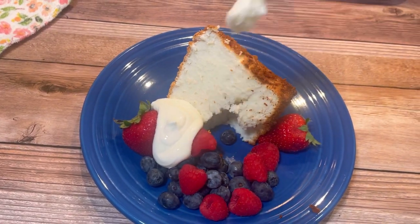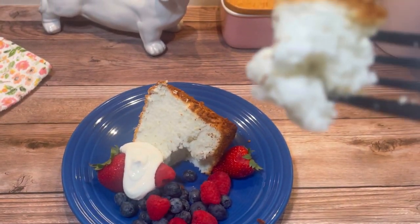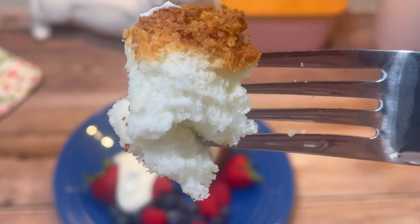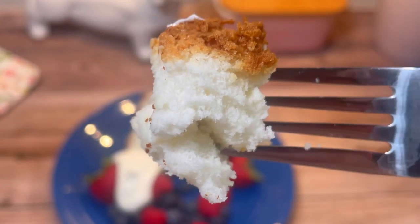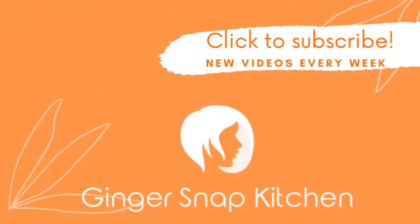I hope you'll give it a try and I hope you'll come back and join me again soon for another recipe. I upload something new every week. Thanks so much for watching — see you next time!